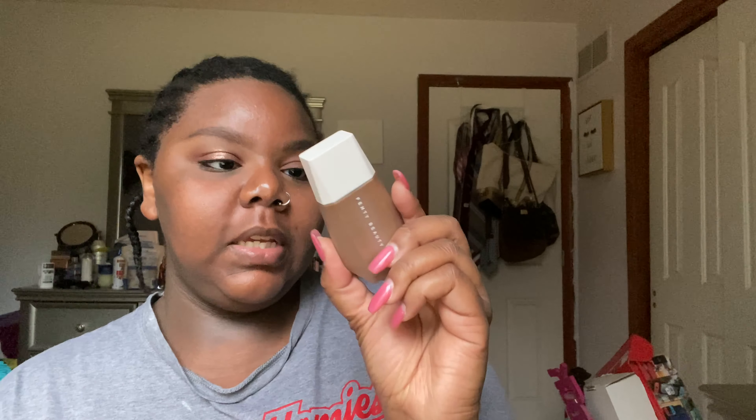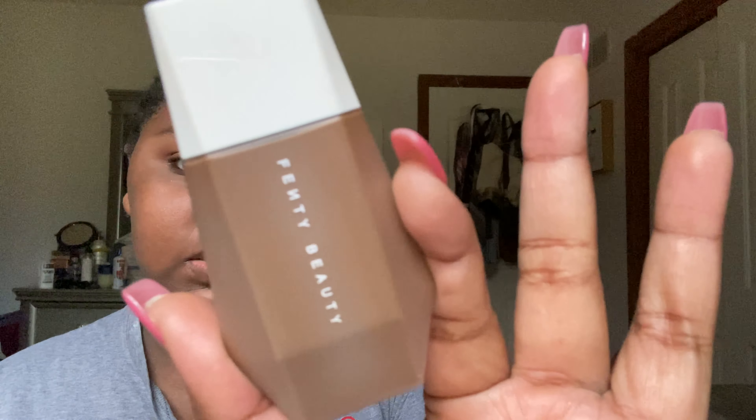So today's video, as you can see by the title, we're trying the Fenty Beauty Easy Drop Blurring Skin Tint. I tried it yesterday — not all day, I just did like a first impression on TikTok — and it was actually pretty good. So I'm actually pretty excited to try this.